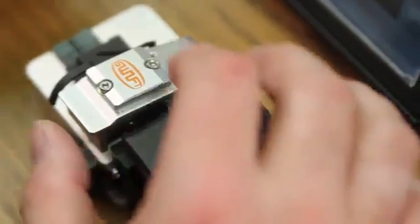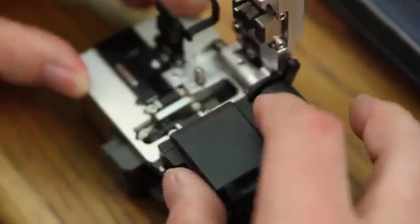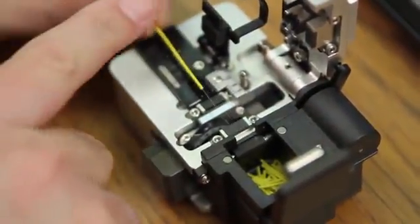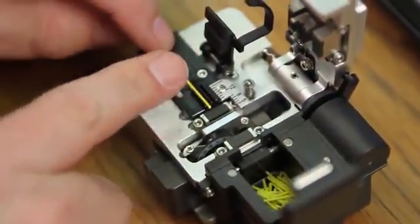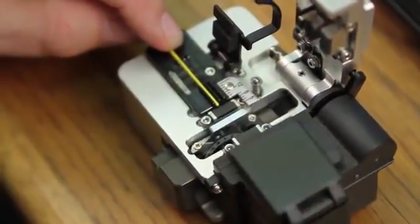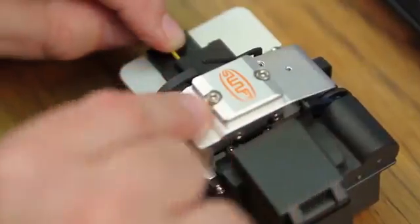Once complete, clean your fiber and place into your cleaver. You want your protective coating to be at 10 millimeters. Close your trash receptacle and cleave.